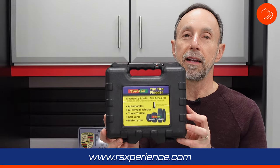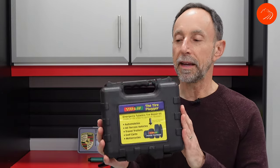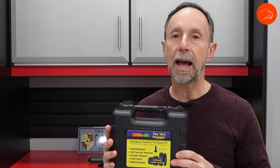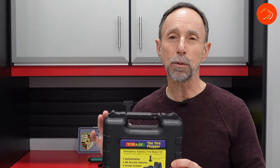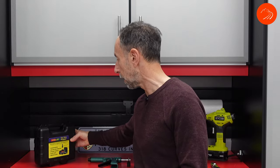This particular kit is called the Deluxe Kit, and it's deluxe because it comes with a hard case with the items in it. If you don't get the Deluxe Kit, you'll get a kit that has a zip pouch and a little bit different mechanism for inserting the plug in the tire.